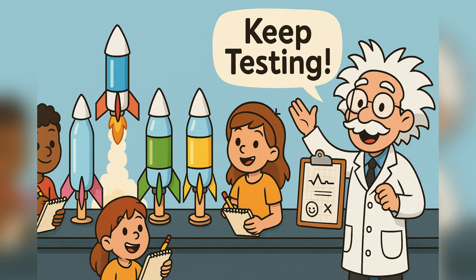Now here's where you become the engineer. Try changing one thing at a time and see what happens. Add more water — does it fly higher? Change the fin shapes — does it fly straighter? Make a pointy nose cone versus a flat one. What's different?